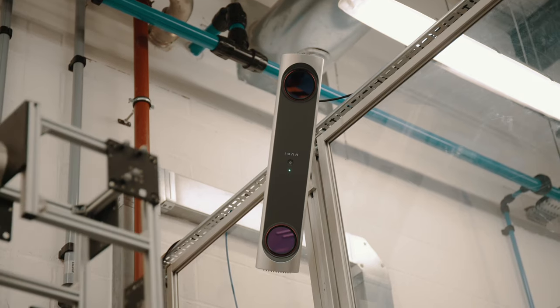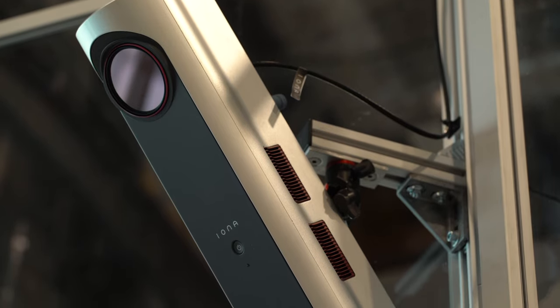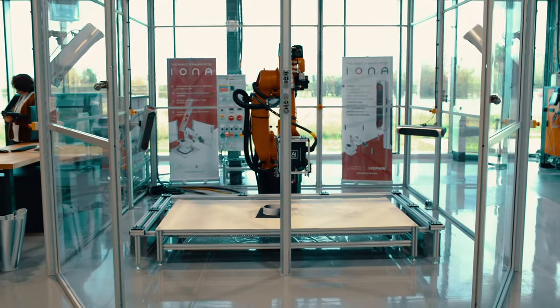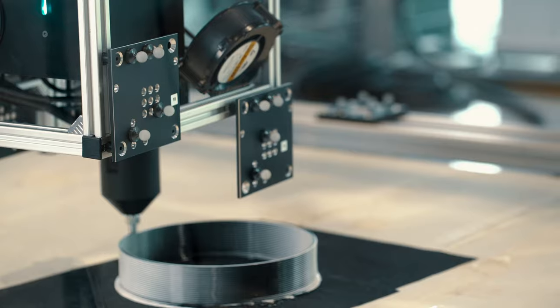Iona is a network of sensors designed to monitor and control industrial robots. The system can monitor the movement of the robot, but also the relationship between the robot and the fixture or work object that it is performing a task on.